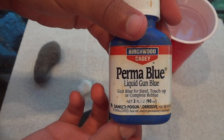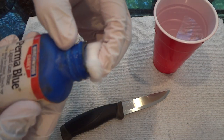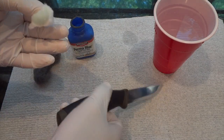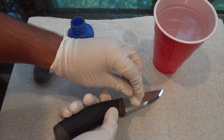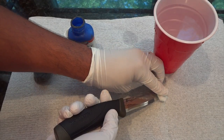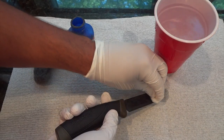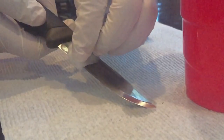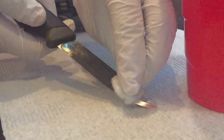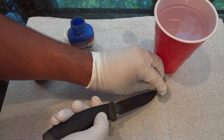I'm using the Birchwood Casey Permablu. You can start by buffing it with steel wool before you apply the cold blue, but I skipped that step here. I start by soaking a cotton ball and then wiping it on the blade. You can see just how instant this stuff works.